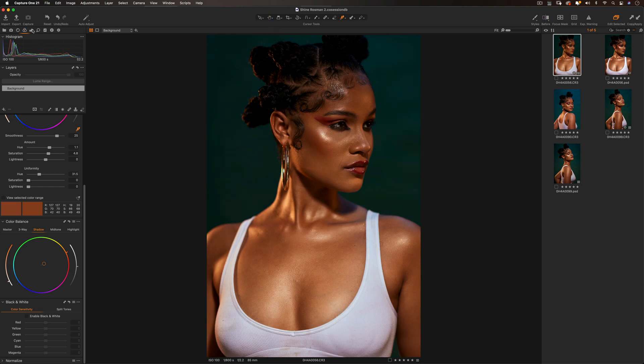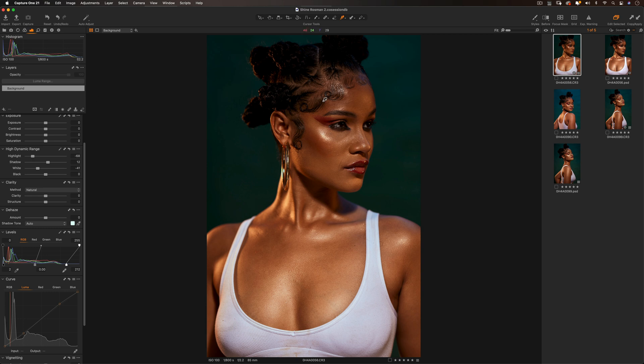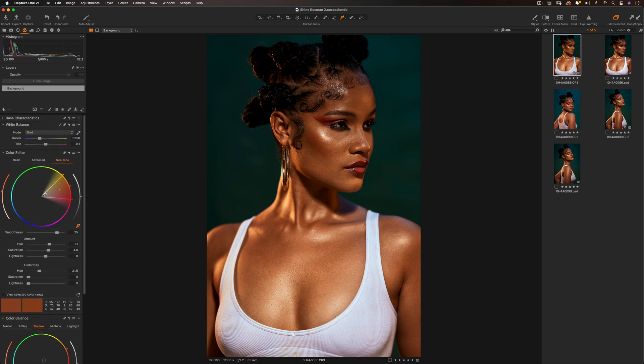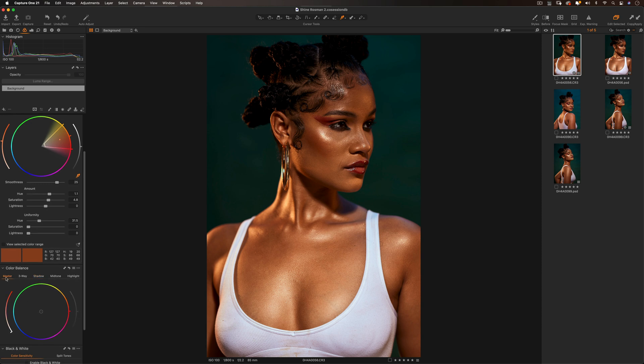At this point I'm essentially done color grading. I can drag in my levels a bit more to make the highlights pop, and with the exposure warning on, everything looks properly exposed. I might add a little clarity and a little structure to the image — and that's it. This is how you color grade in Capture One: get your exposure right using the Exposure tab, then go to your Color tab and work with the Color Editor and Color Balance. Very simple, very easy.